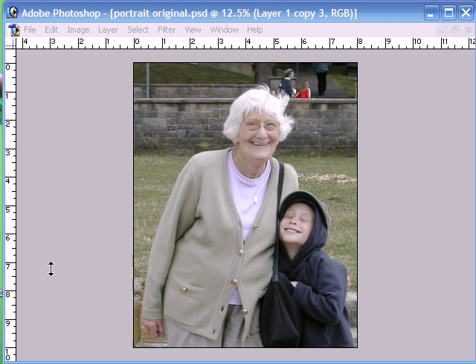Hello and welcome to our latest Photoshop tutorial. This time we're going to be concentrating on background extraction. We're going to be working with this image here and we're going to try and extract the background, leaving the two subjects here, and then we're going to superimpose them onto a studio background like so.